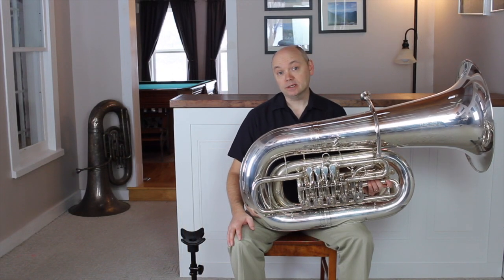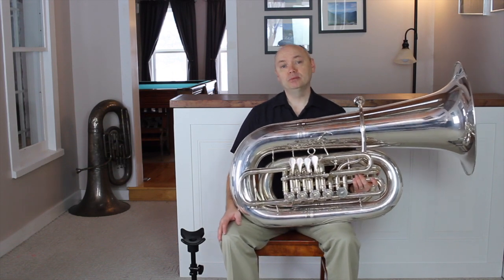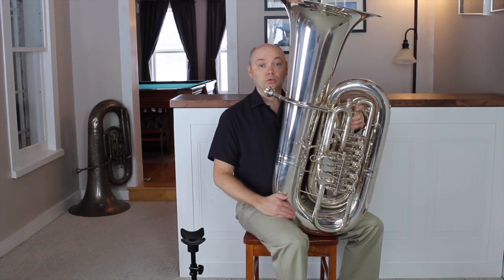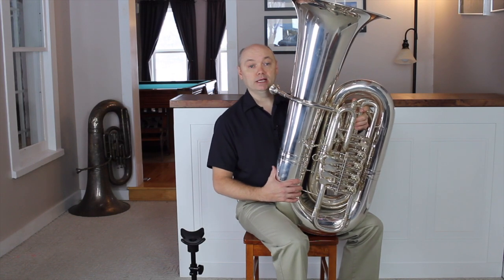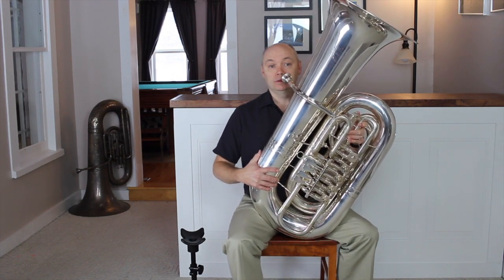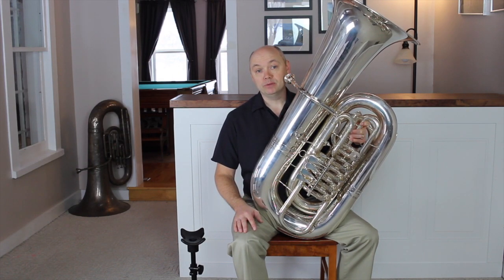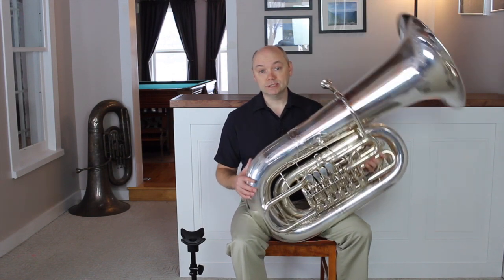We can adjust the height of the lead pipe by angling the tuba. The tuba usually rests at a slight angle, but can be angled anywhere from perpendicular to 45 degrees. The lowest lead pipe height will be when the instrument is straight up and down, and as we lean the tuba, the height will be slightly higher. I prefer the instrument to be angled at the halfway point between perpendicular and 45 degrees, and if significant adjustments need to be made, by far the most effective method is through the use of a tuba stand.